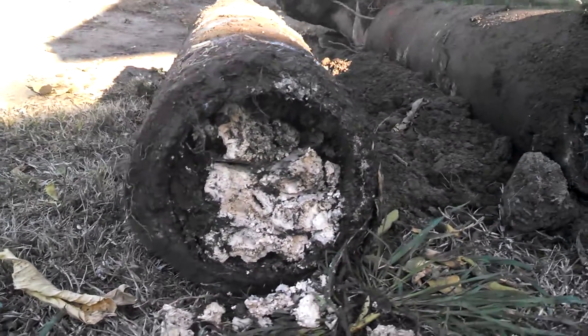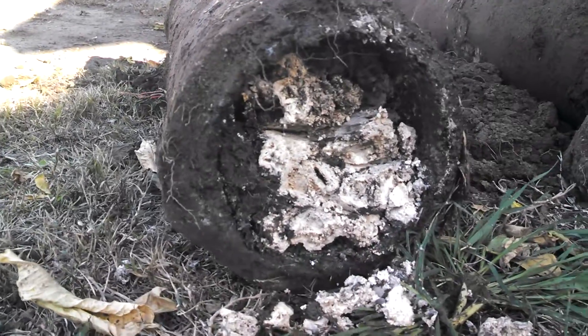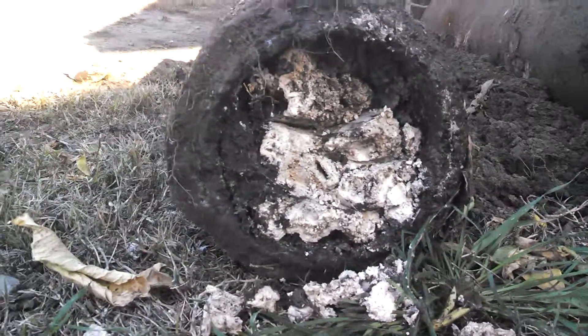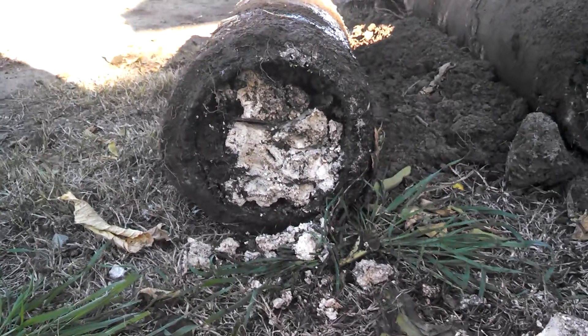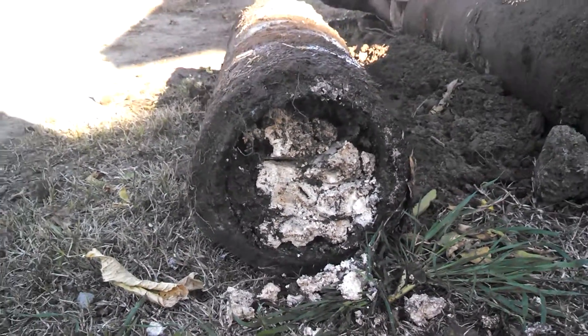Get a real good look at what's going on inside the sewer line — pretty gross, huh? Don't worry, we'll repair it. That's why we get the big bucks.